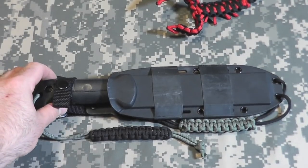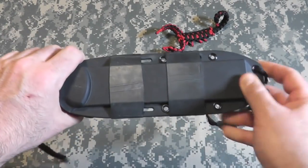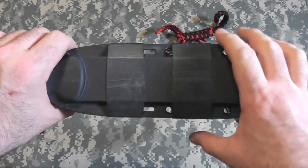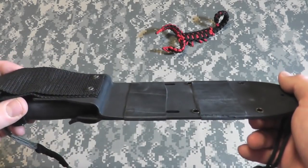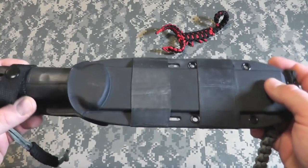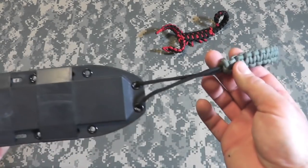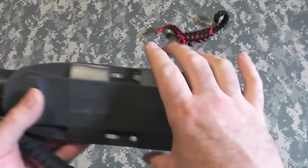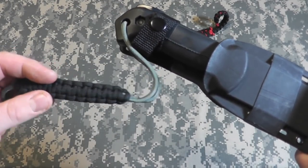So let's zoom out and take a look at this. I've made some additions to the sheath myself. These are what some people call Ranger Bands — they're actually bike inner tubes that I cut into strips and put on here. That was an idea from a friend of mine, I don't take credit for it, but I thought it was great so I implemented it on the sheath. I've also added my own custom lanyard with paracord, and the same thing on the handle in reverse colors — black and gray.